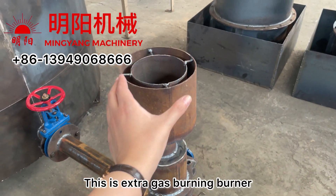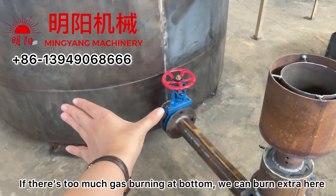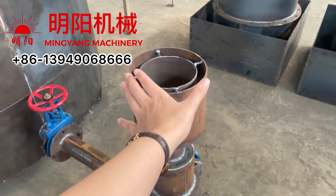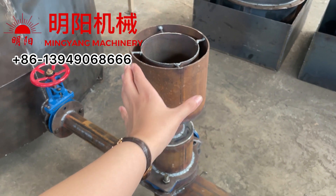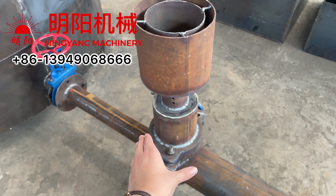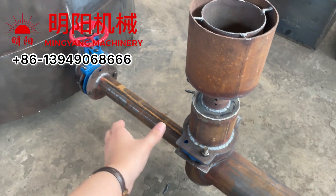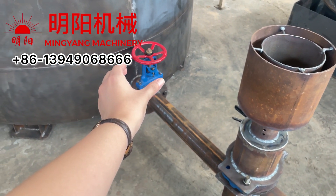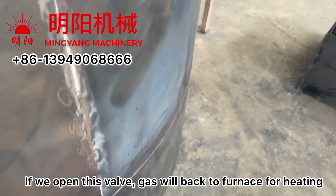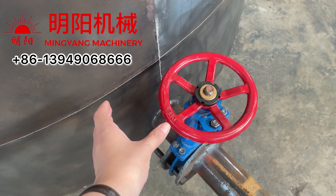If there is too much gas burning at the bottom, we burn the extra gas here. If we need to burn the extra gas, we open this valve. If there's no need, this valve remains closed. If we open this valve, the clean recycled gas will go back to the furnace for heating.